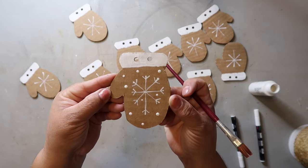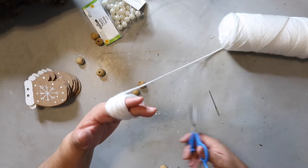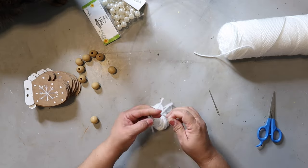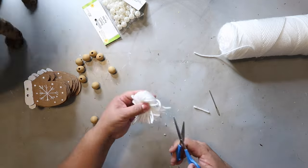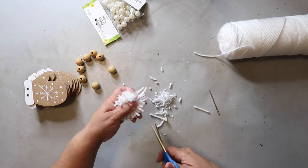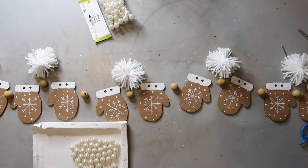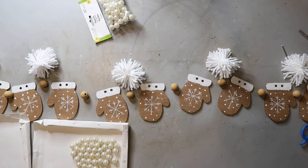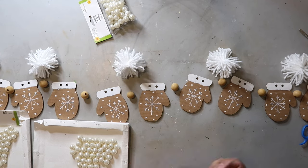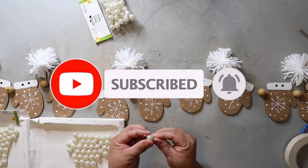I'm making pom-poms to go with the garland by wrapping white yarn around my fingers about 30 times, tying another piece of yarn in the middle, cutting all the loops, and trimming to even it out. I started with ten mittens but ended up using only five. The pearl-looking beads are from Dollar Tree — they come in two different sizes, so be careful when buying. The wood beads were leftover from a previous project. If you haven't already, please hit subscribe and the bell for notifications!